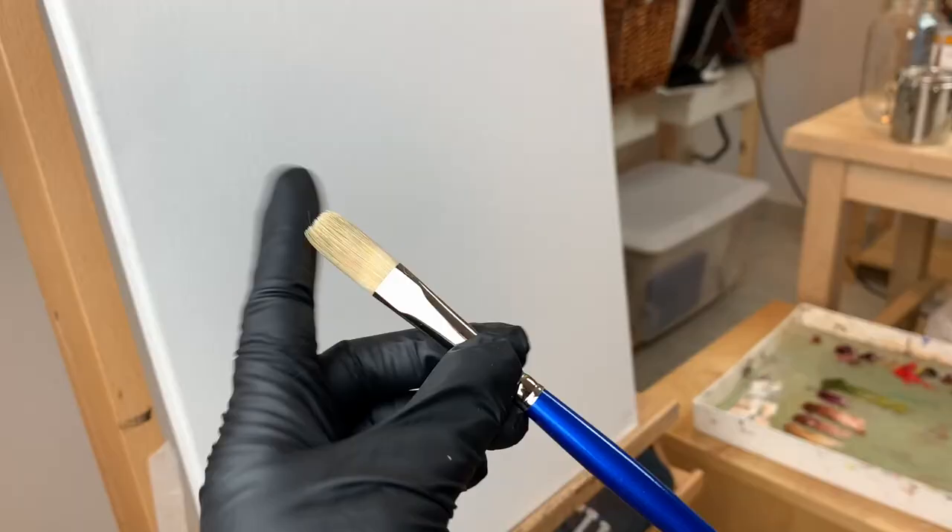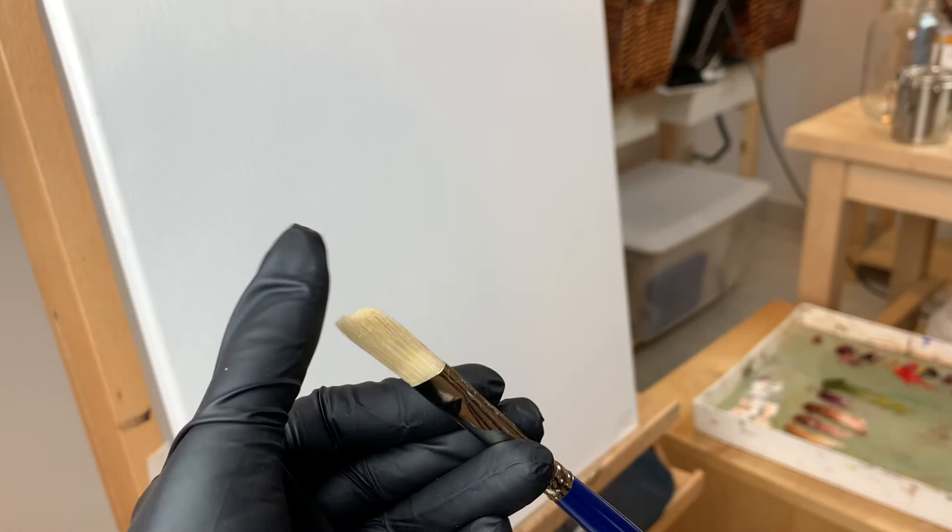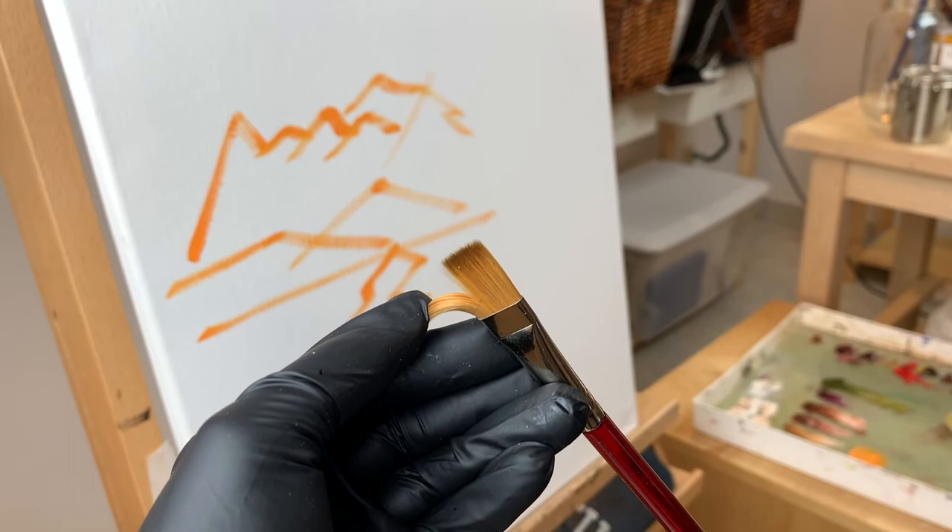If you want to try out different brands of brushes but you don't know where to start, just go to an art store and feel the brushes for yourself. Pick up a hog brush, which is the most stiff oil painting brush you can find, and then pick up a synthetic nylon brush and observe how soft it actually is. The best brushes for oil painting will be something that's in between the two.